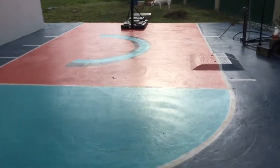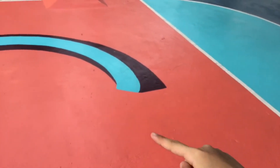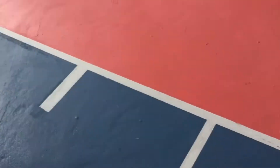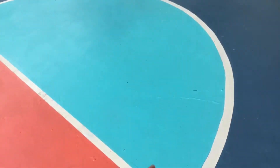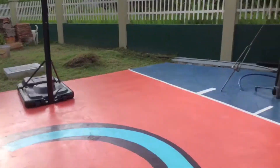In three, two, one — guys, look! There is literally a brand new basketball court right here in my backyard! It has my big name on it and a big C right there, and there are some lines. This is the corner — it's not even a half court because my backyard is too small, but I actually still love it. This is my official new basketball court!